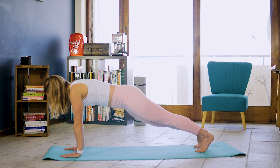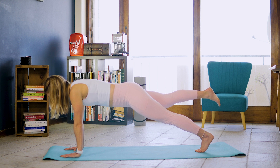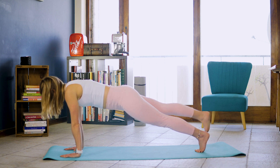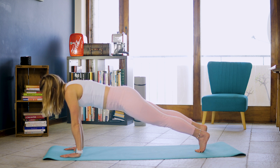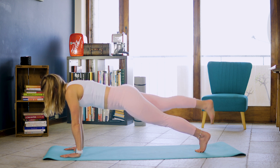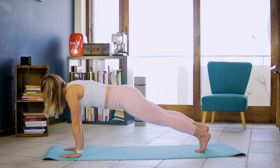And inhale. Exhale. Lift right leg off the ground. Exhale. Toe tap. And 1, and 2, and 3, 4, 5, 6, 7, 8, 9, and 10.